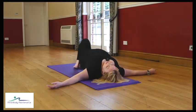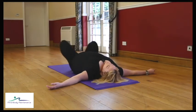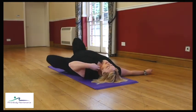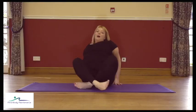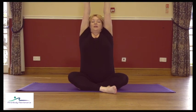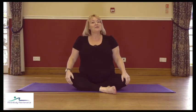Gently take the knees to one side, roll the body over, and bring yourself up into a comfortable seated position. Sitting up tall, interlink the fingers, push the palms to the ceiling and take a big stretch. Let it go — hopefully we've worked your bottom, your legs, and your tummy a little bit. Carry on with your day, well done!